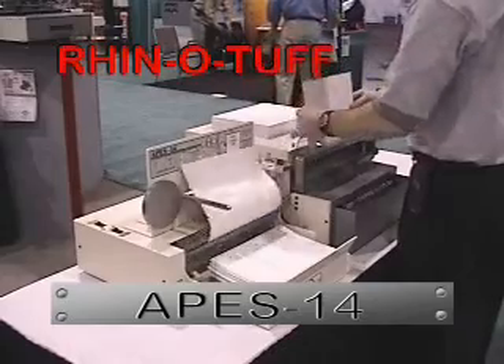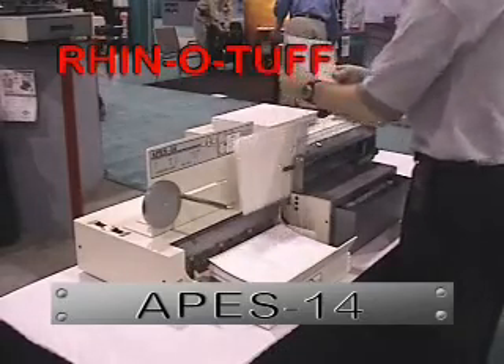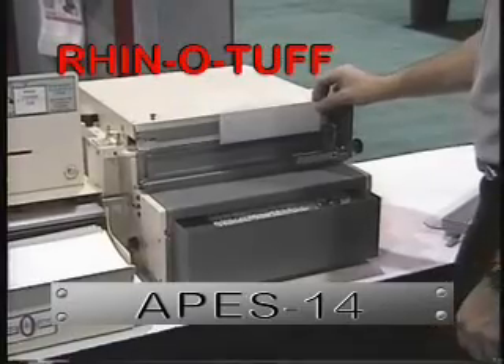While the APES-14 system is still attached, it can be switched off and operated as a standard punch for any unusual sizes or applications.